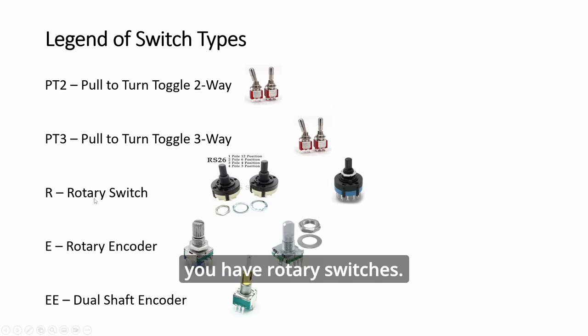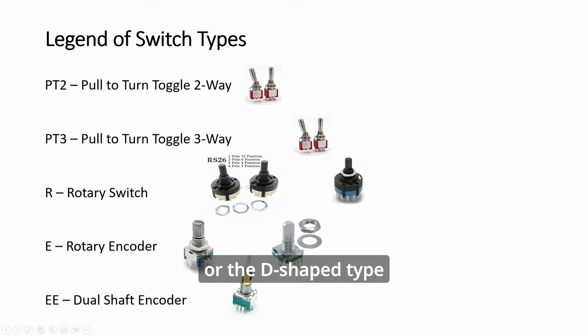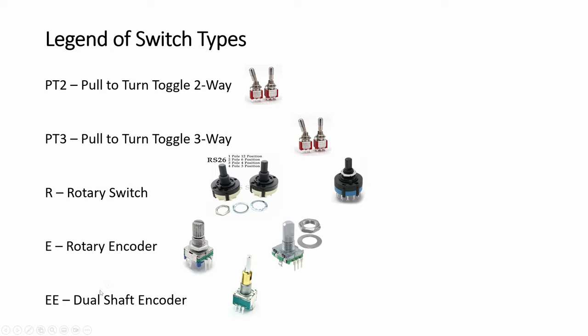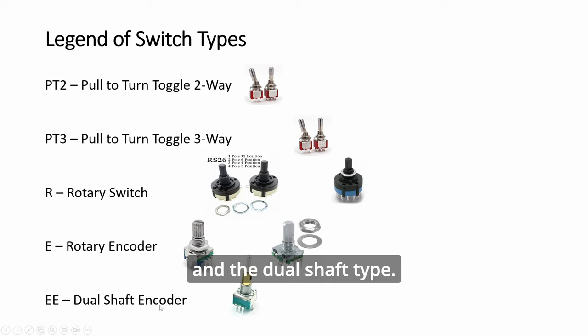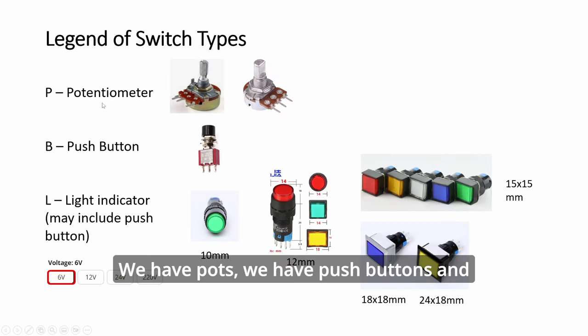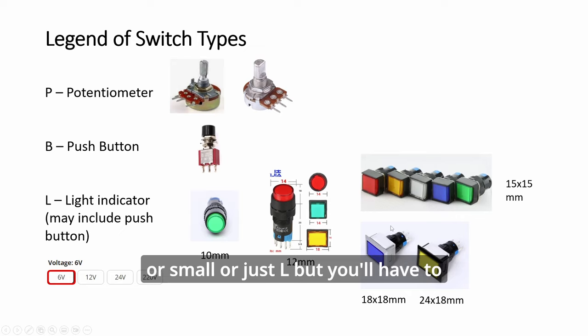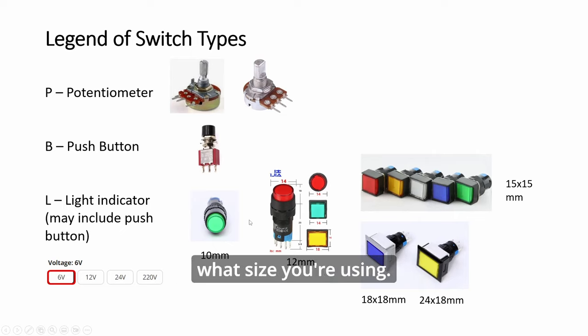You have rotary switches - it doesn't matter whether it is the knurled type or the D-shape type. Then rotary encoder and the dual shaft type. We have parts, push buttons and light indicators of all sizes - round or square, big or small - are just L, but you'll have to remember what type and what size you're using.